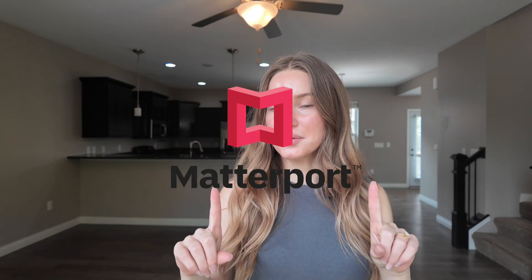I want to show you exactly how you can create a scan using Matterport and how this is going to benefit you and your clients to make sure that their listings are looking their best and they can sell faster.